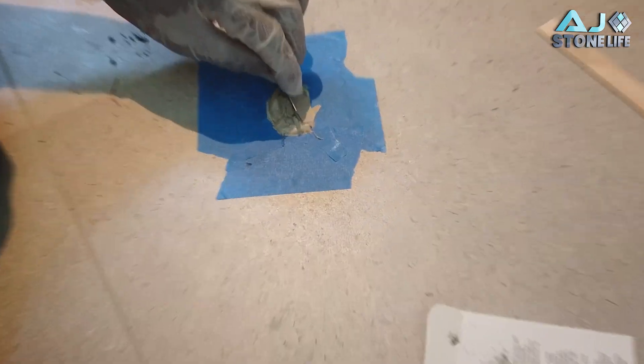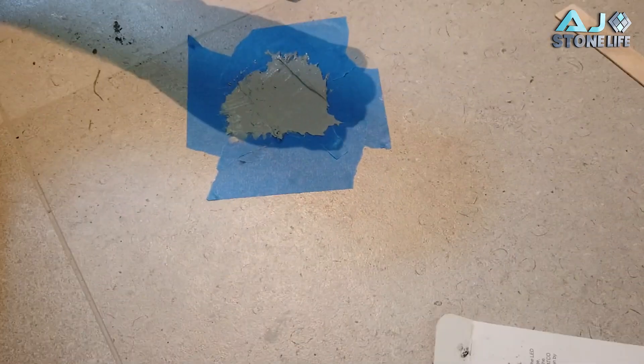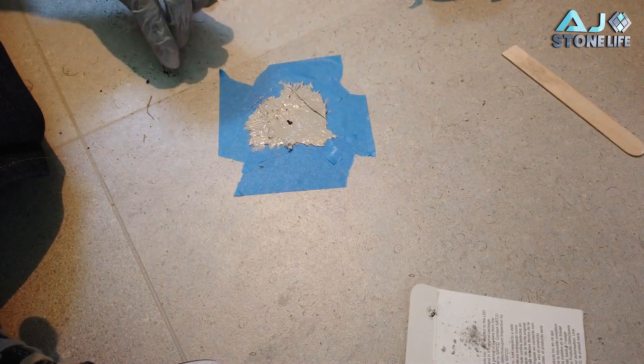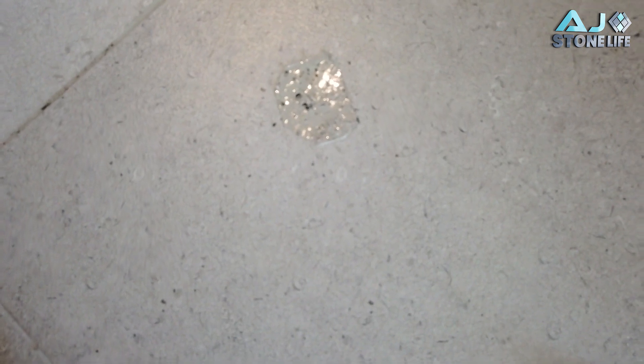Now we're just gonna fill the hole with the polyester resin. We went outside and got a bunch of dirt, little rocks, sand, and little specks so that it looks similar to the porcelain tile and can camouflage. Remember, this is porcelain, so it's not really that easy. I'm gonna hit it with acetone and clean it up as much as I can.